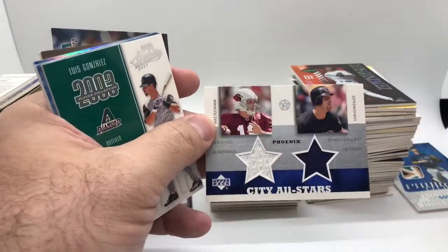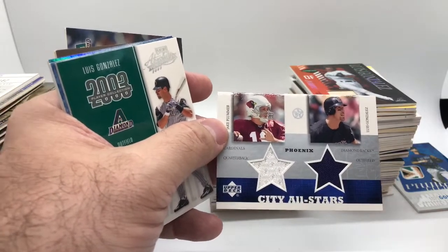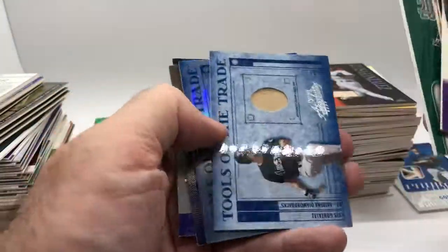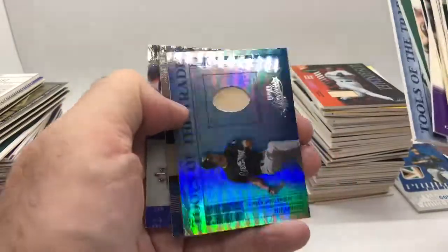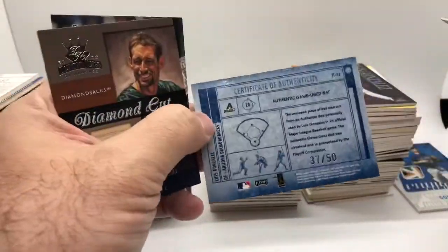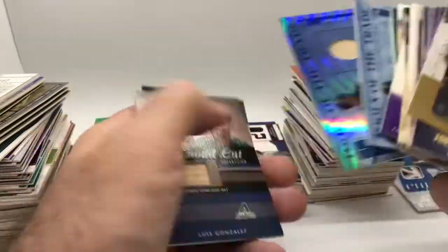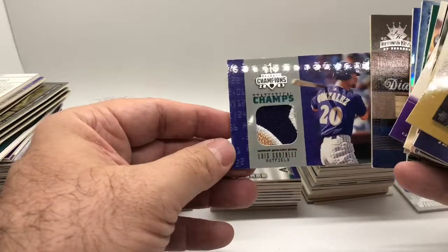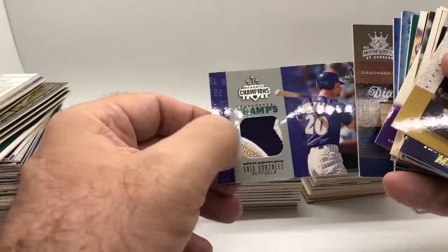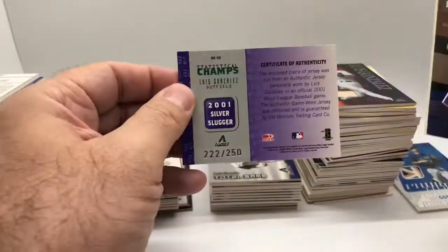These were from a multi-sport product, so we got Jake Plummer and Gonzo both from Arizona. I don't think anybody really likes this brand of cards, but it was necessary for the set. Here's Absolute — we got Tools of the Trade and then the foil or rainbow version, numbered out of 50. Here's another nice colored swatch — Statistical Champs — we got big purple and then part of a patch, serial numbered out of 250.